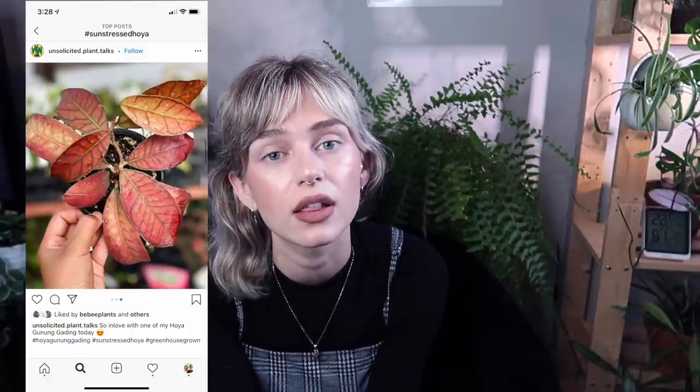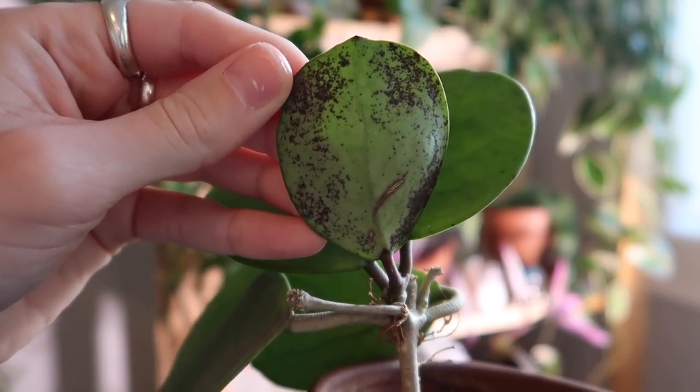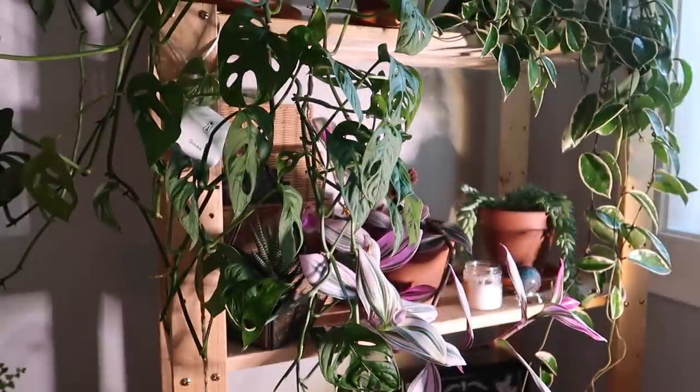I also wanted to mention that some Hoya change color with sun exposure, which is commonly referred to as sun stressing — where the leaves turn a really pretty dark pinky color. A lot of people will purposely leave their Hoya in the sun to get this sun stress look. There's sun stressing and then there's sun damage, which is less cosmetically appealing. My Hoya obovata has a bunch of black dots on the back of the leaves from sun damage — it's not hurting the plant, but it's just not super pleasing to the eye.